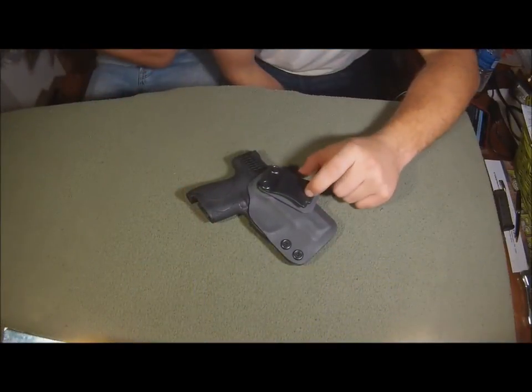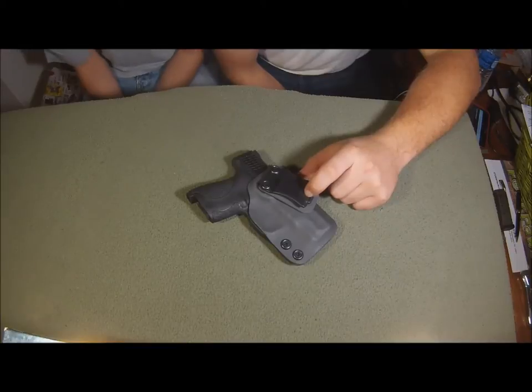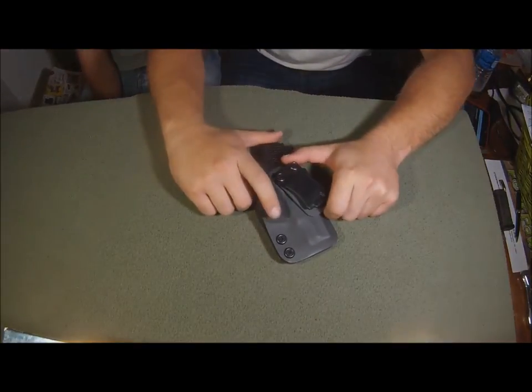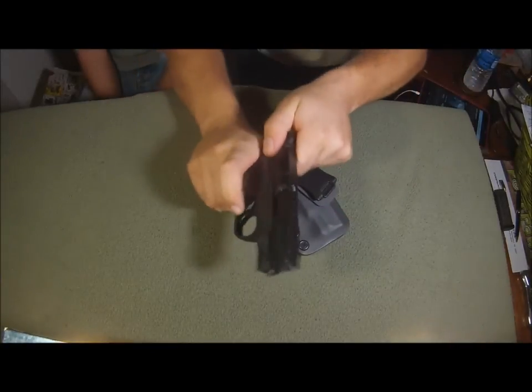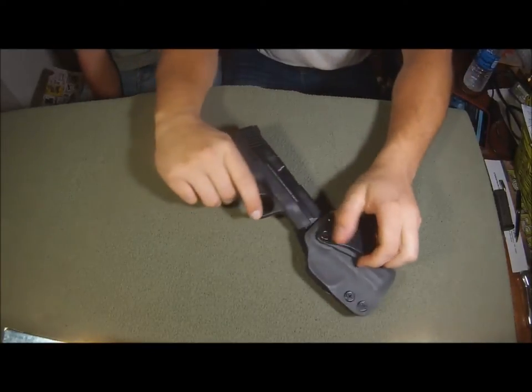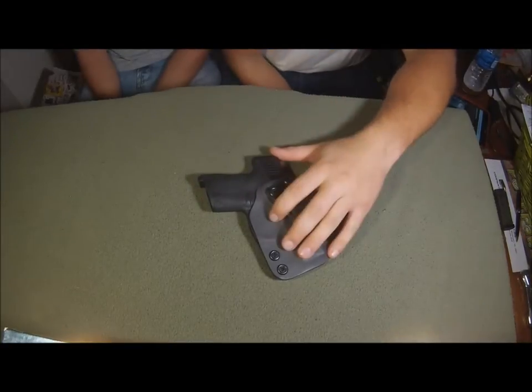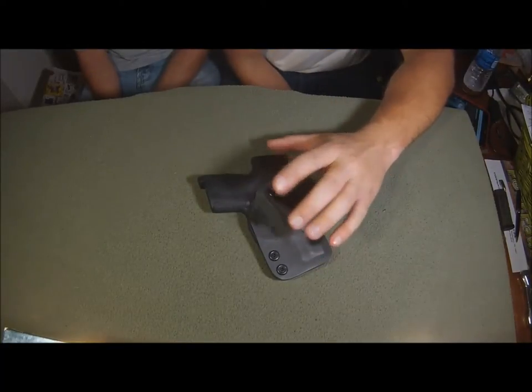What's up, Bernie here with Frank. Today I've got my Four Corners Concealment Kydex holster for my M&P Shield. Nothing in there — very, very clear. So this is, like I said, a Kydex holster.